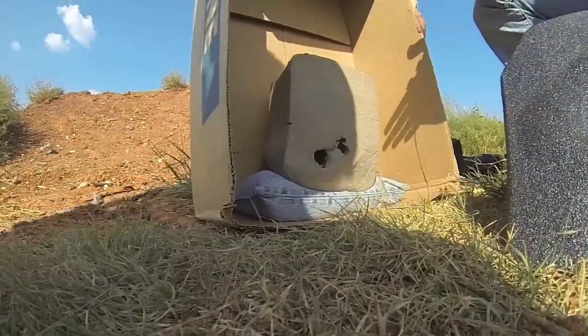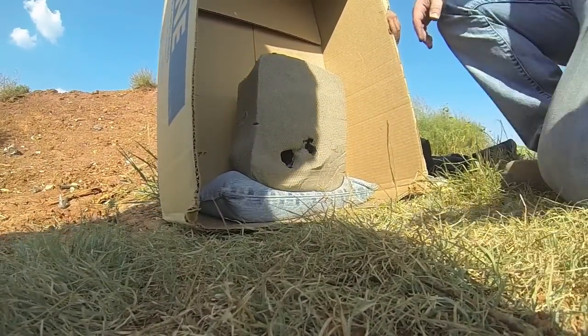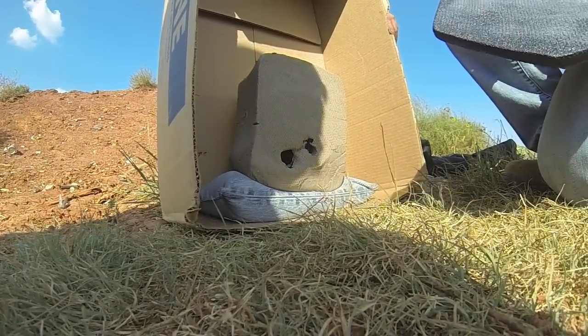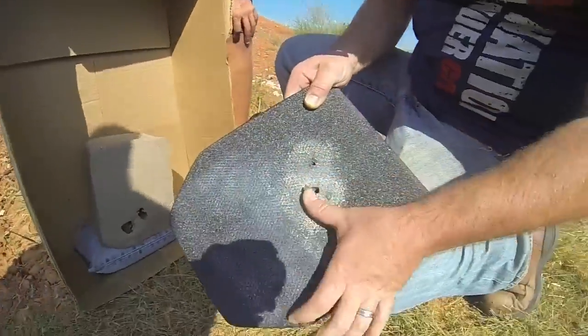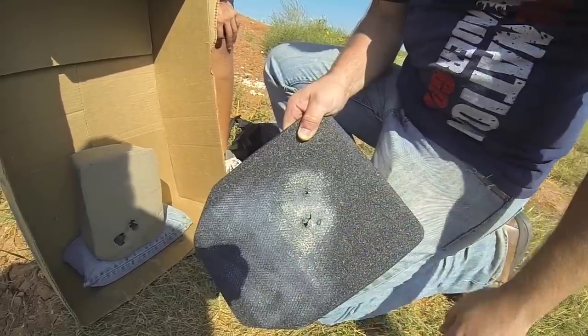Alright, the XM-193s. We're on the back of the plate. Dude, it's through and through. Yeah, you can see that right through. That's the back. As you can see on the top, the other holes. So steel penetrators will go right through.